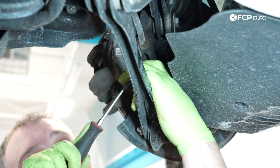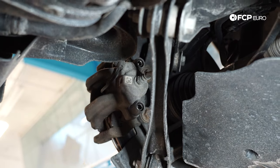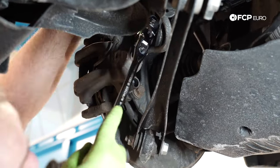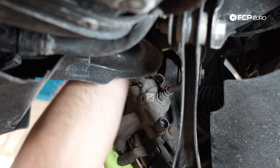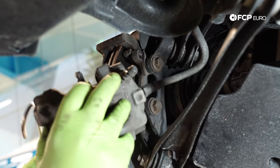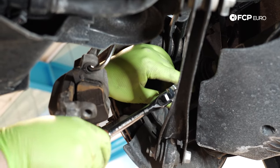Next up, we're going to go ahead and remove these access caps here on the back of the guide pin bushings. The guide pins are 8mm Allens. Before I pull the caliper off, I'm just going to go ahead and pull the pad wear sensor out of the inboard brake pad, and then pull the caliper off the carrier. I'm going to hang it with this caliper hook up and out of the way. Next up, we're going to remove the two 16mm bolts that secure the caliper carrier to the knuckle.